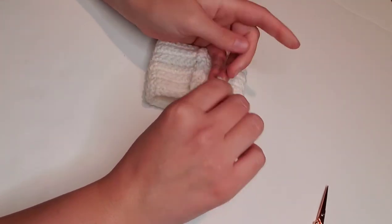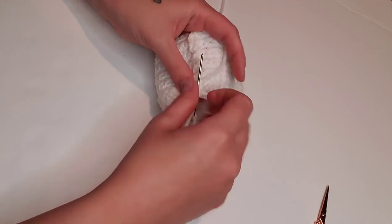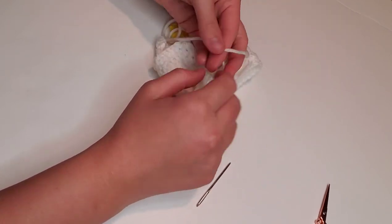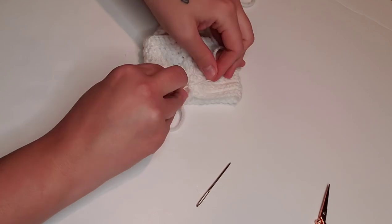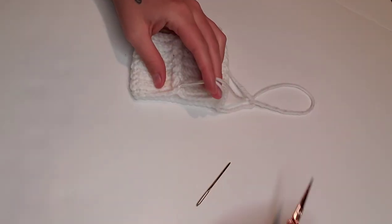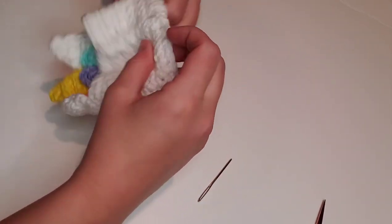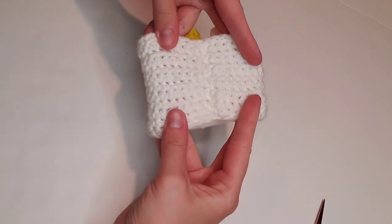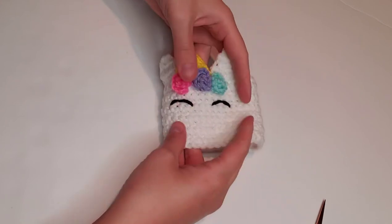Once it's nice and secure, pull that second tail up into the center and double knot both tails together so we can trim off the excess yarn. Now flip it right side out — you can see that seaming it up this way creates a fairly seamless seam, and I like this much better than working in the round.